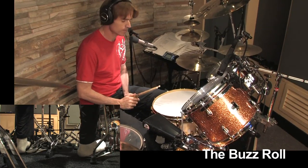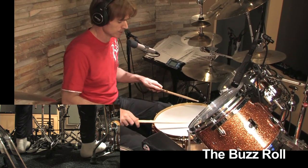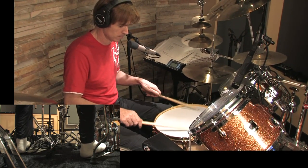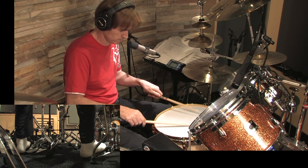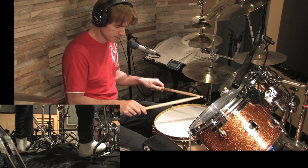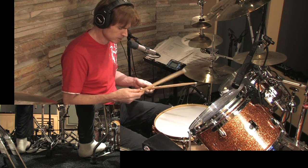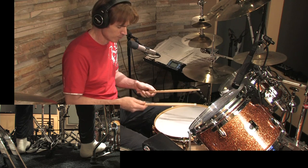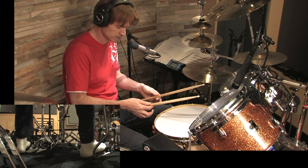We'll first start with the easiest one, which is also one of the most impressive sounding ones, and it's the buzz roll. Now you'll notice I'm holding the sticks in an open German grip. To get this started, I usually encourage people to go to a French grip — but like a pretend French grip, not a real French grip. Just holding the sticks with your thumb and index finger in each hand like this.